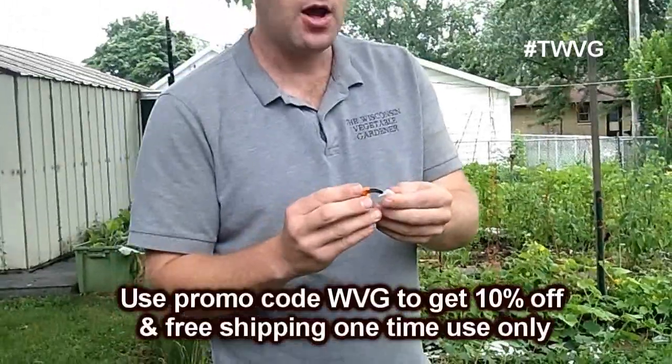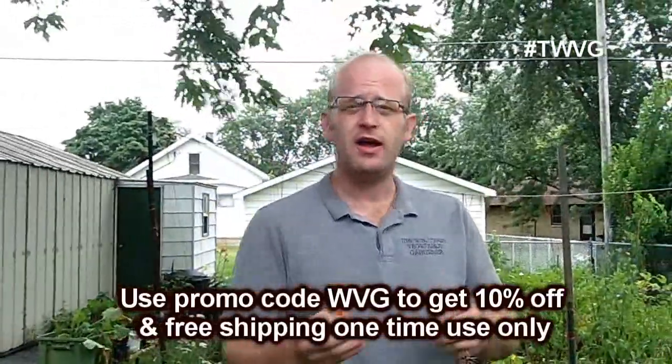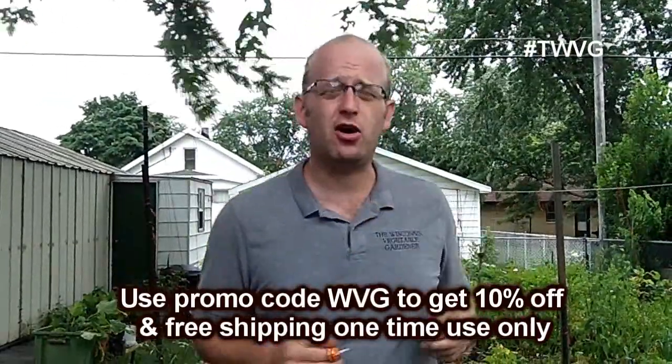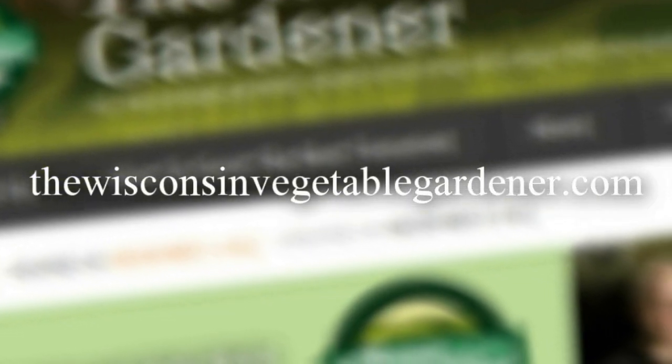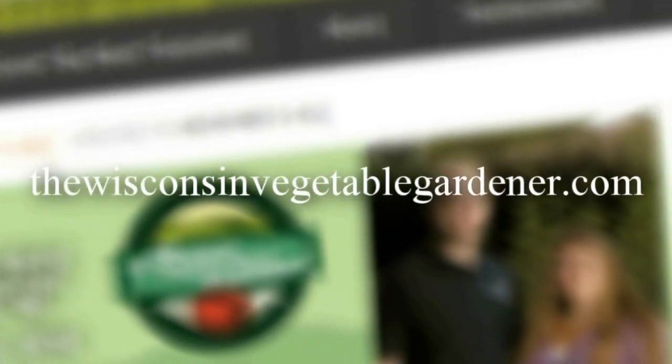They come in a variety of different sizes. There is a coupon code available at the bottom of the screen that will save 10% on your first order with Handy Safety Knife. It is a great company and a sponsor of our radio show here in Milwaukee. The nice thing about this is you instantly have a knife ready — you don't have to search for snips, pruners, or a knife. You can just harvest as you go with your hands free, since it's attached to your finger. It's a ring knife — Handy Safety Knife. For more information, please visit thewisconsinvegetablegardener.com.